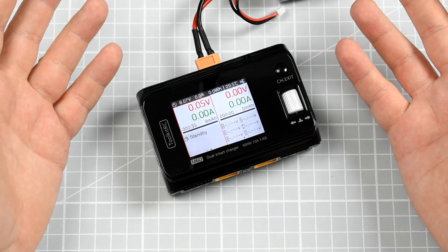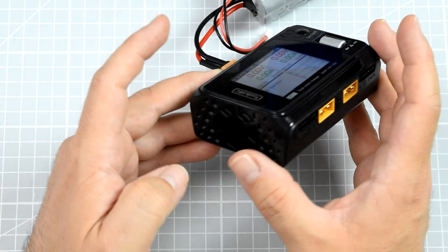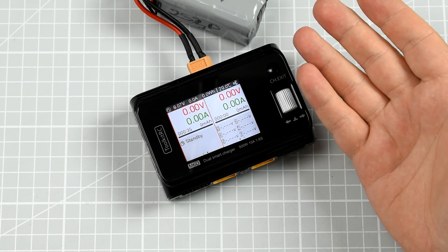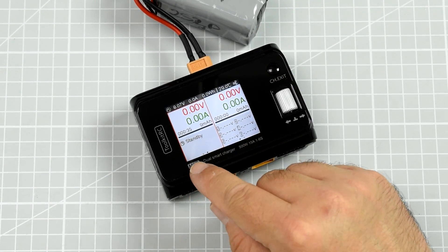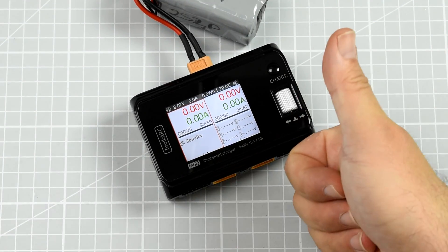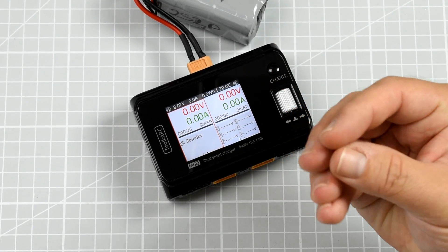Besides that, the charger really has everything you want. Great for use at home, great at the field when you have a big LiPo to plug in and quickly charge a few batteries. If you want, you can even charge your phone because it has a USB output. I really, really do like what they made with the M6D from Toolkit RC. This became my everyday LiPo charger — it just works, it's small, and it's quiet. Good job. Definitely a good job.